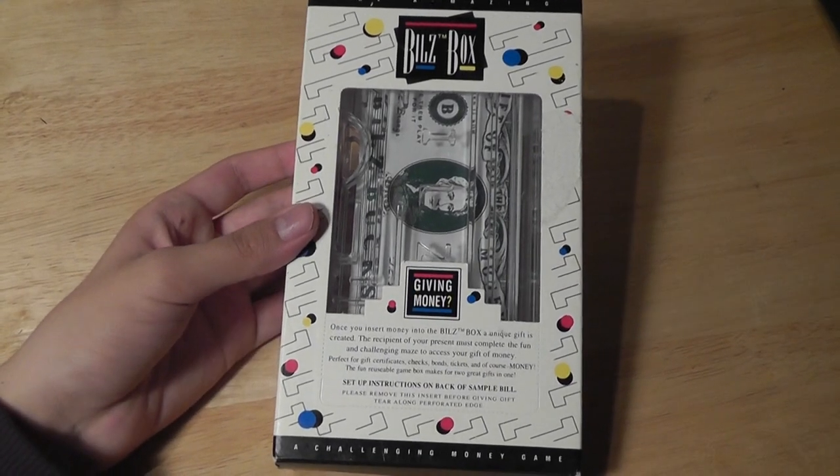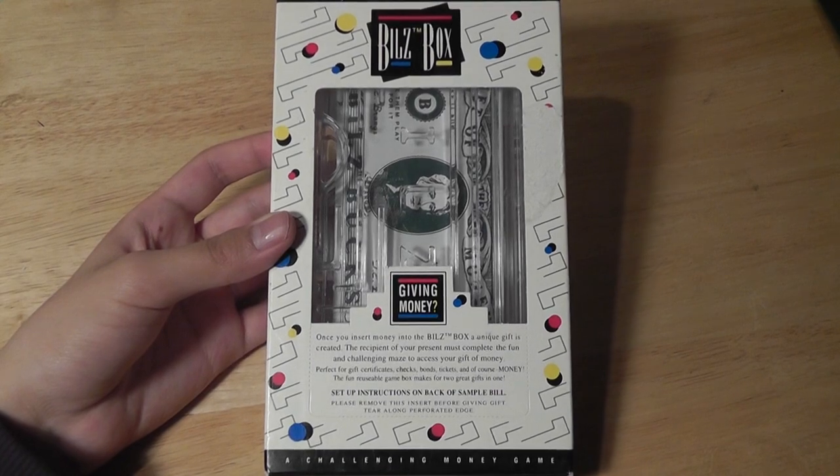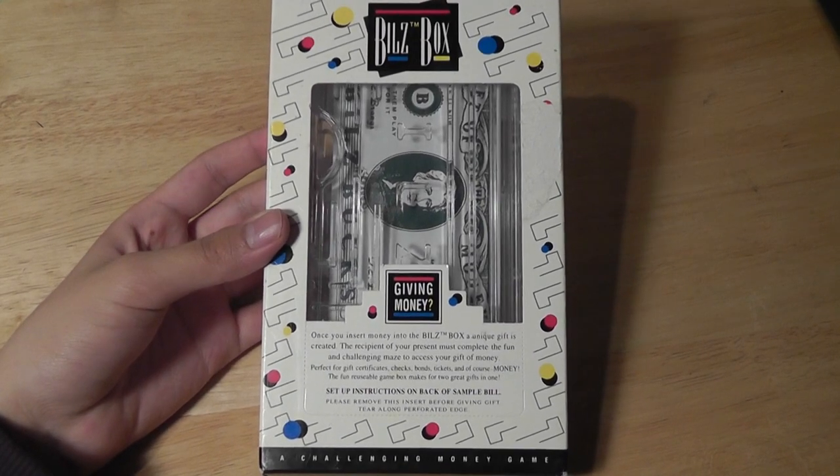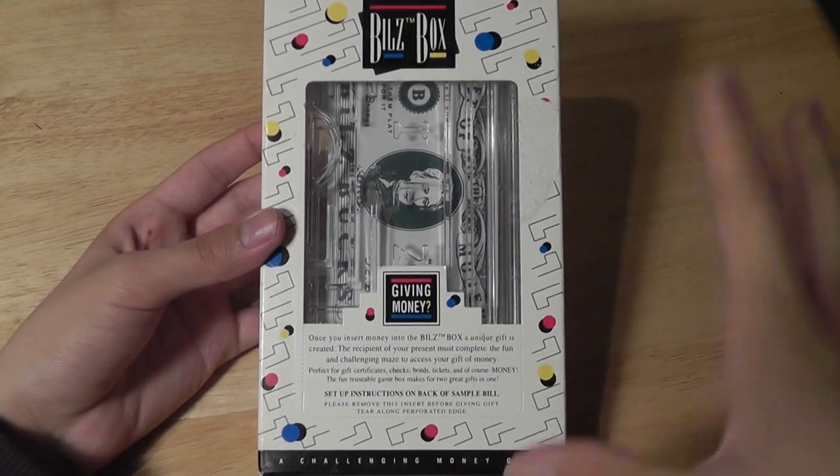Hey guys, you're watching our video first look at the Bills Box from BDX3.com. This is a very interesting way to give gift cards or money out to people as a gift, but instead of just giving them the gift card directly, it's enwrapped in this packaging — a box that's dubbed as a game.